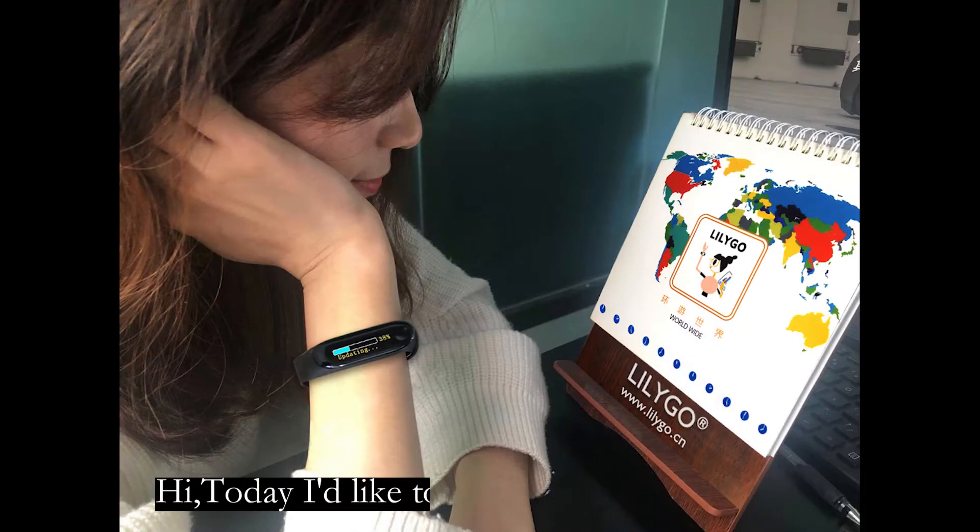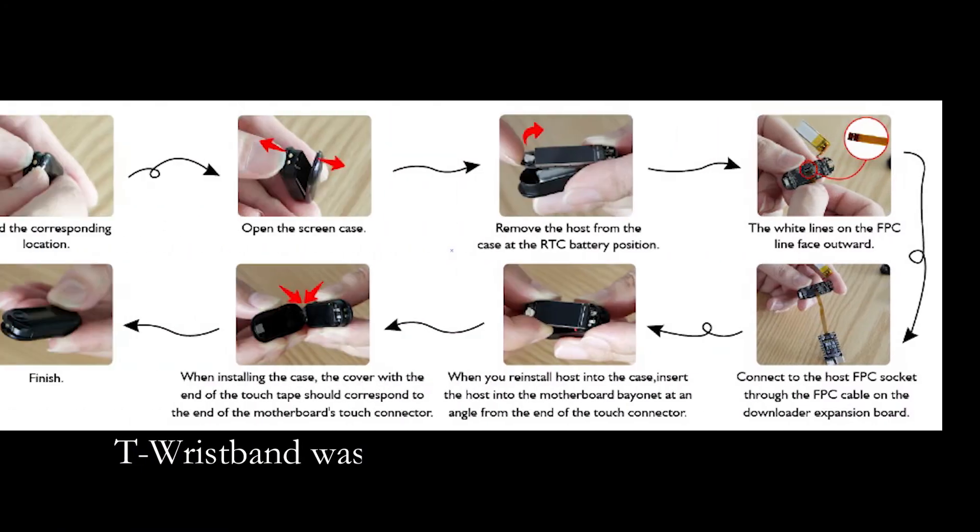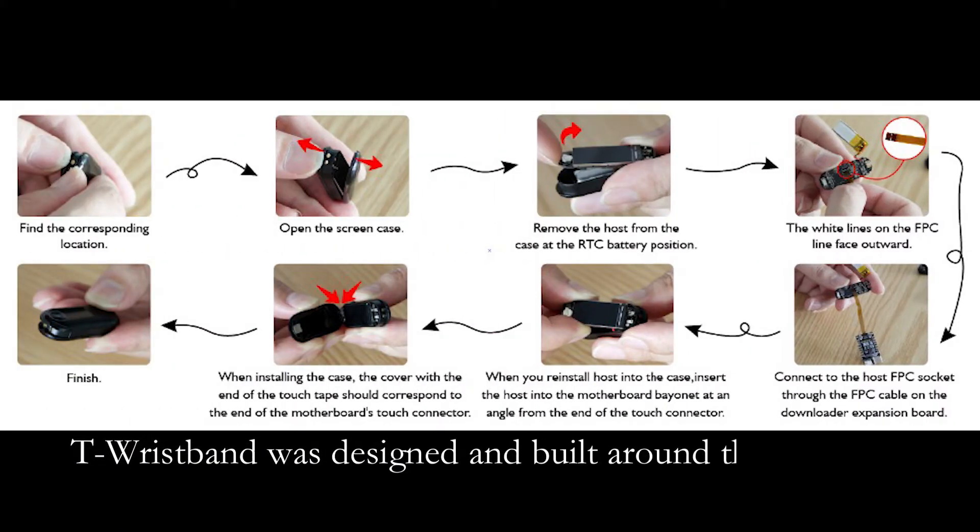Hi, today I'd like to talk about T-Rexband. T-Rexband was designed and built to learn the idea of being wearable and programmable.